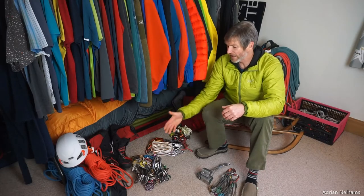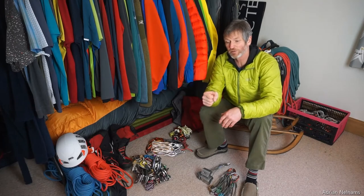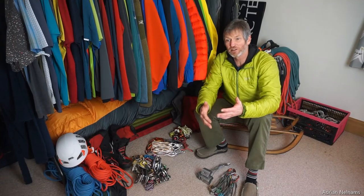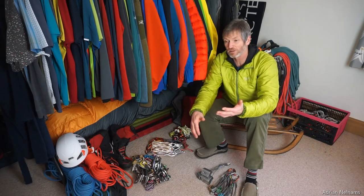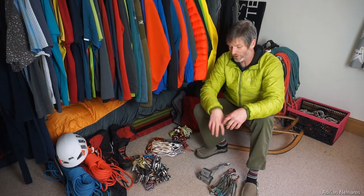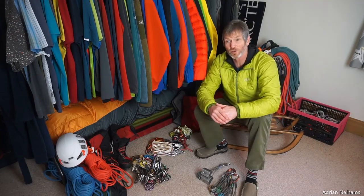For cams here in the Lake District, I carry four or five different sizes from finger-width through to fist-width. That gives me enough cams to fit into those more parallel-shaped cracks on moderate terrain. On gritstone I'll be placing way more cams than wires, doubling up on all sizes, with maybe just a handful of wires for the remaining placements.